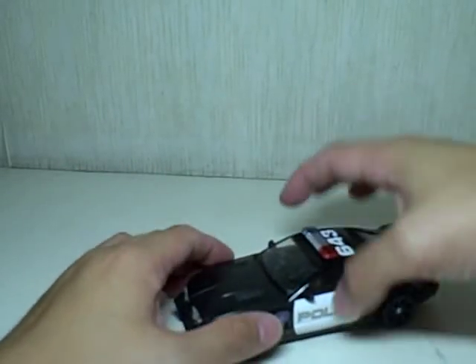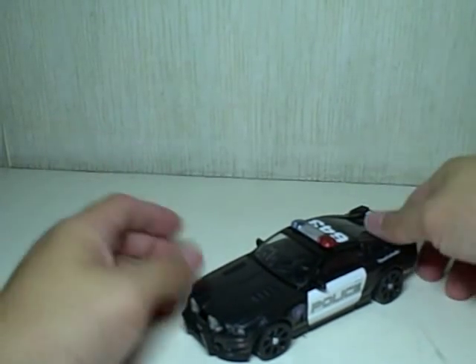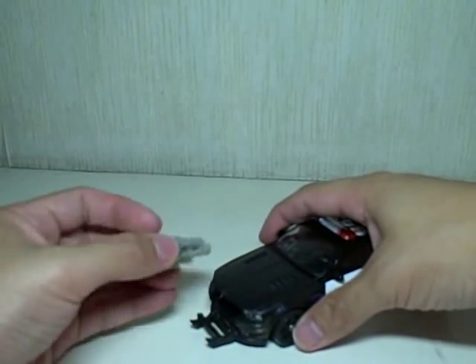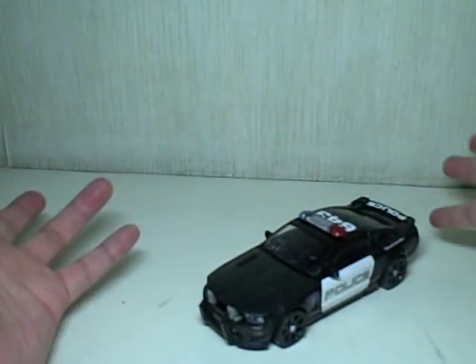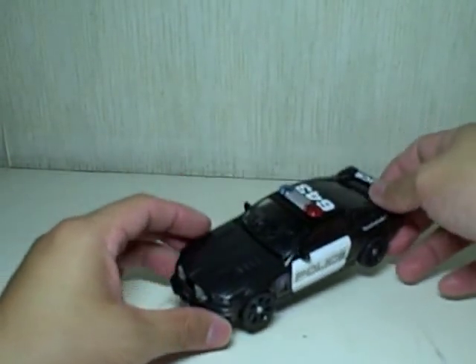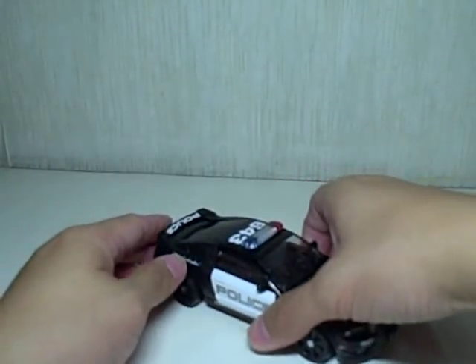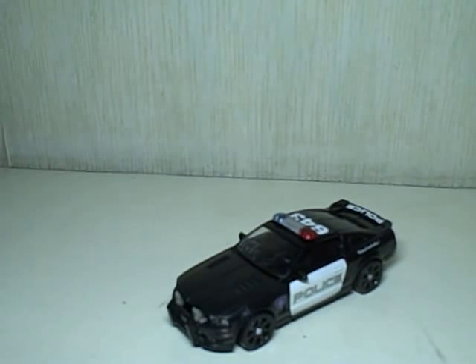I'm a big fan of Barricade and now I have four molds of him. It's nice to have this accessory to add on to him. But if you already have too many Barricades, I say wait for this guy on clearance. If you don't have a Barricade yet, this is a very good figure to begin your Barricade collection with. So there you have it — Revenge of the Fallen Interrogator Barricade.